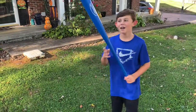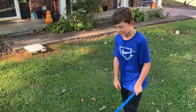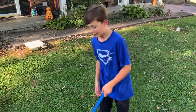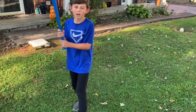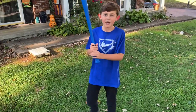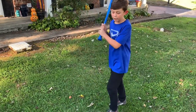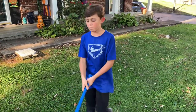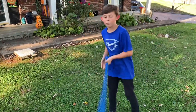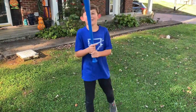Hi guys, welcome back to Owen's Slaycase. Today we're going to be reviewing this blitz ball bat with the wiffle ball. We're also going to be reviewing the blitz balls and showing you how they curve and all the pitches that you can throw with them. We're going to be hitting them and also hitting the regular wiffle balls to see how it hits with those two. I can't wait to get this started.